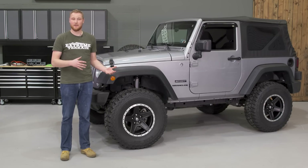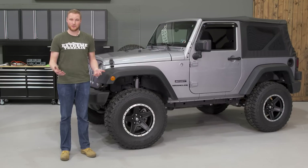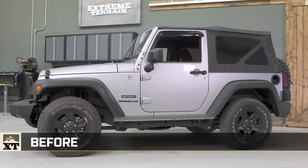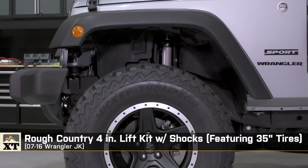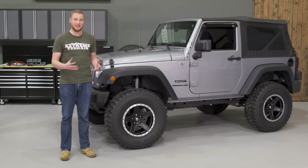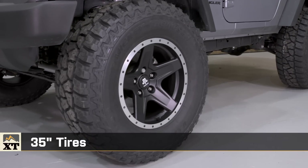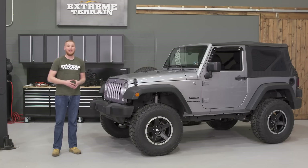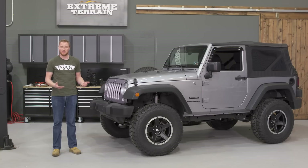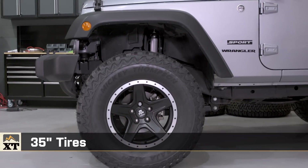In a time when a lot of people are doing low center of gravity builds with a minimum amount of lift for a big tire, we wanted to go a little more old school. Four inches of lift is a lot for any JK, but especially for a two-door. We could have put 37-inch tires under this Jeep, but they can require a lot of additional upgrades like re-gearing and beefing up brakes and axle assemblies, which is why we decided to go with the 35s.